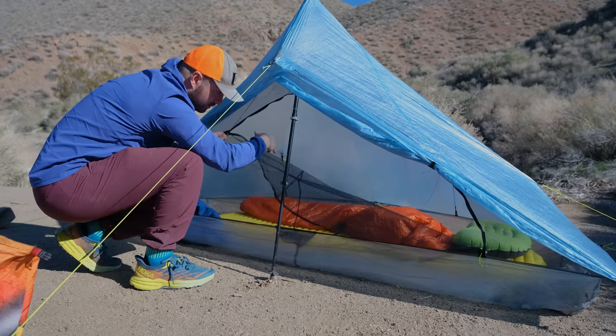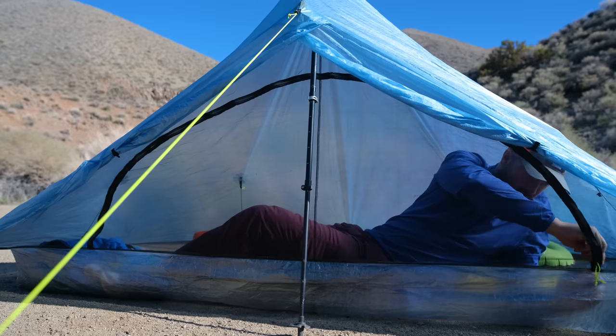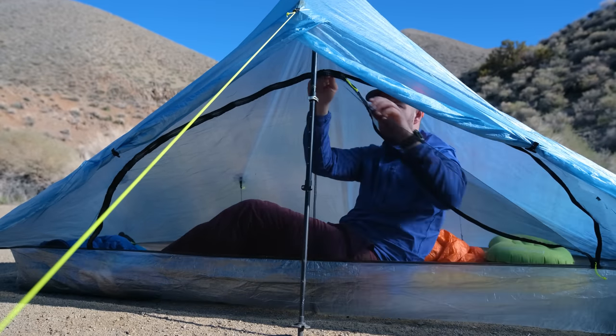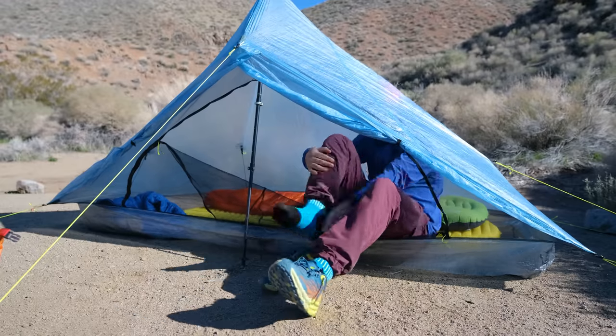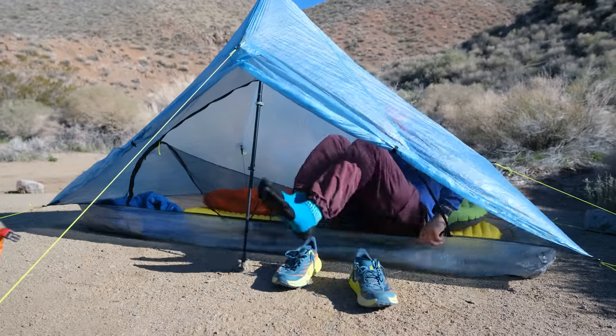You just have to make sure that the door lands inside the tent, which is pretty easy to do. Overall, I don't think the rainbow door is a big issue. If anything, it's kind of just a neutral point. For some people it's going to be a benefit, and for others I probably wouldn't worry too much about it.